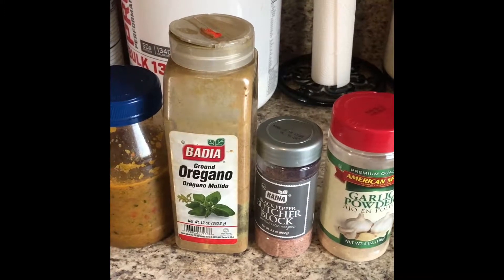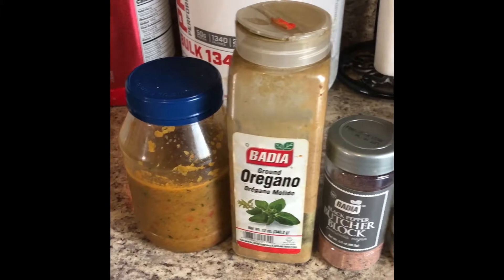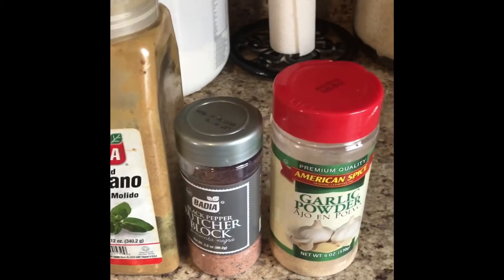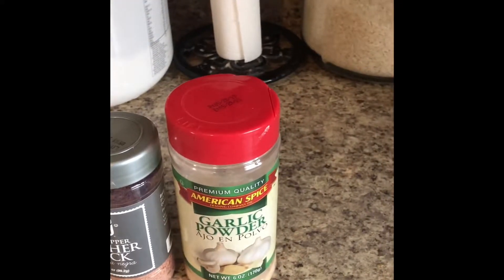This is the seasoning I use for my beef neck bones. I have a vegetable blend called epis, oregano, a seasoning blend that I mix myself, and garlic powder.